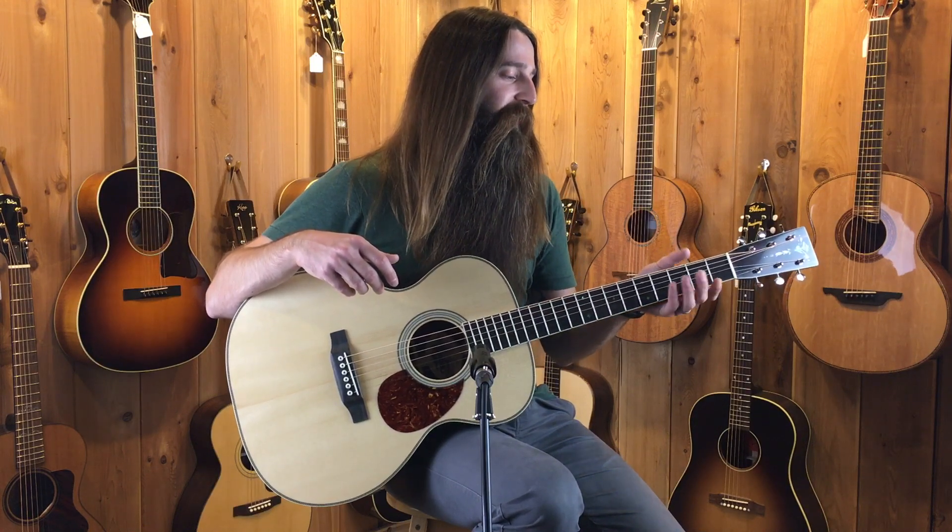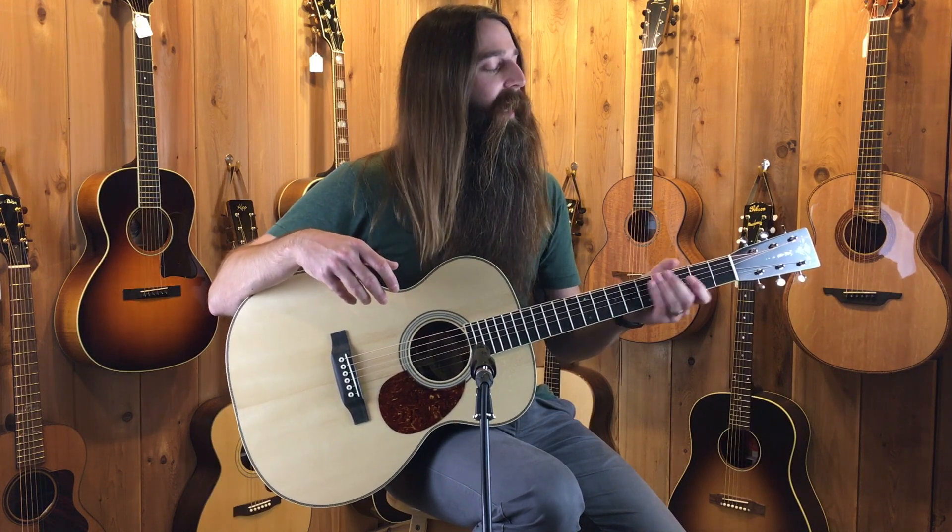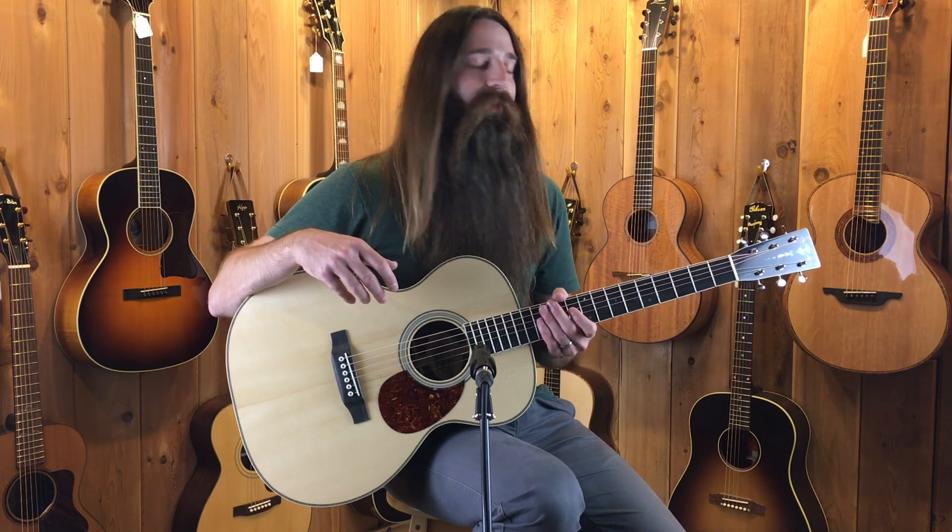This is a fine orchestra model here with an Adirondack spruce top and Brazilian rosewood back and sides. Very classic Martin kind of Brazilian rosewood tone out of this OM. Wonderful playing guitar, very responsive guitar too.